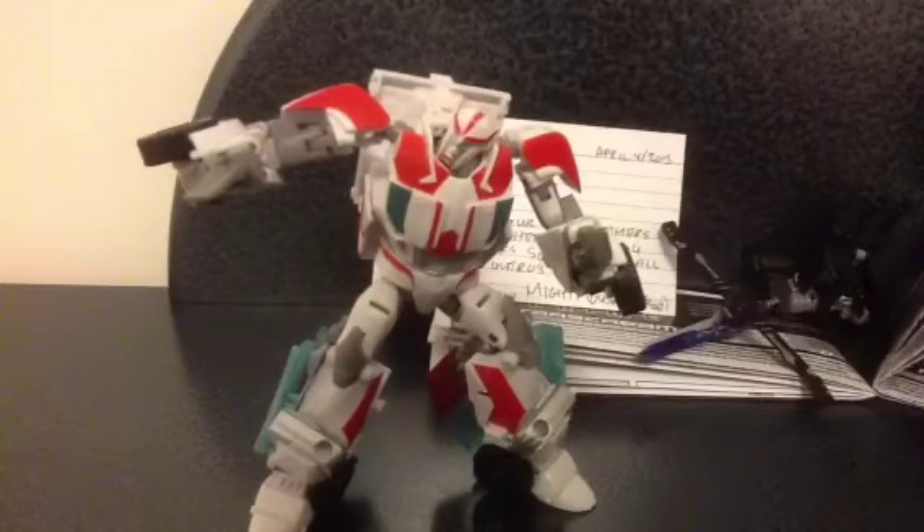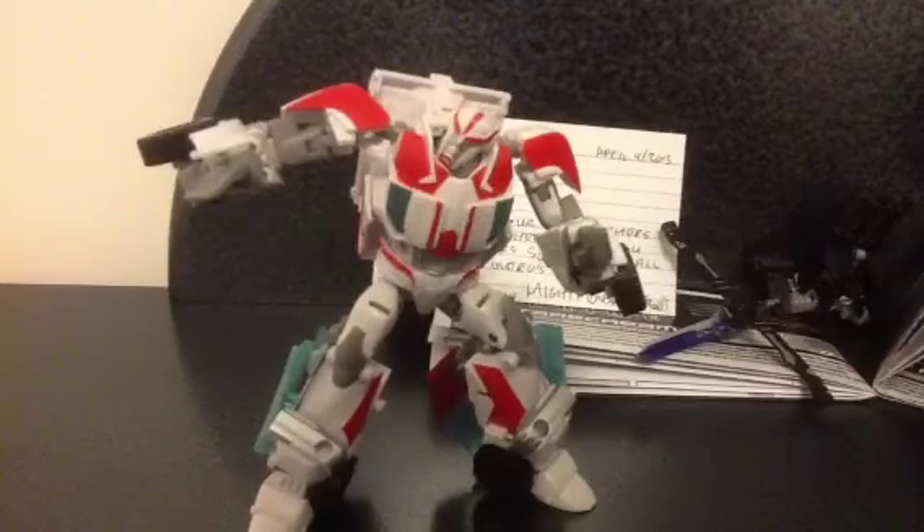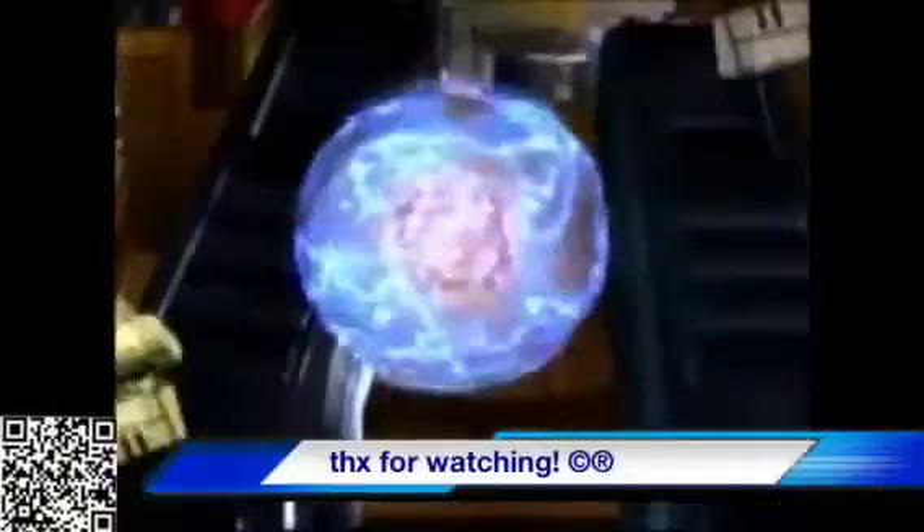Do not forget to sub him, like his videos, comment on his channel, rate and favorite his videos — all that good stuff. But yeah, that's pretty much about it. All toys are fun. Our darkest hour — till all are one!